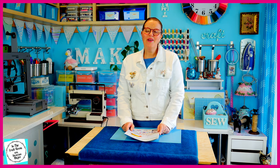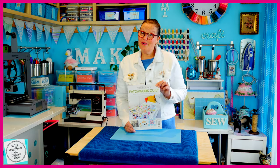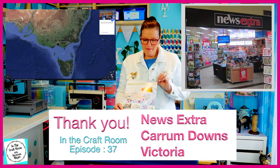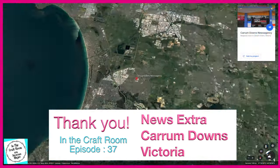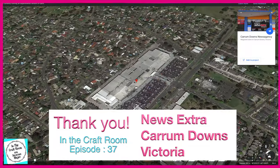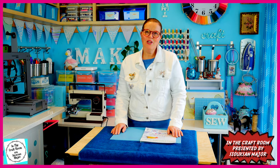Hi, it's Susan here and welcome to In The Craft Room. Today we're very lucky — we've got our hands on issue number 10 and we're making the diamond pinwheel patch. This is what the diamond pinwheel patch looks like.